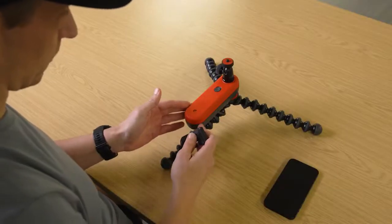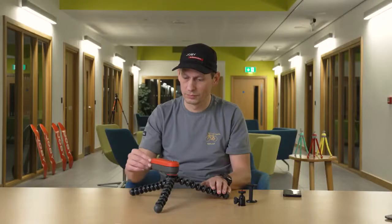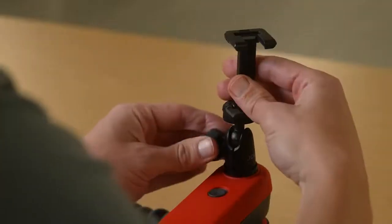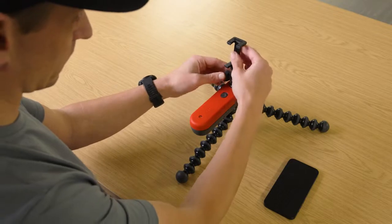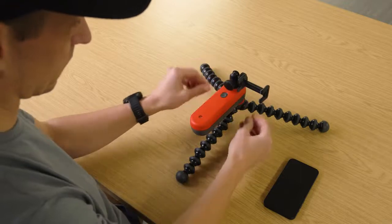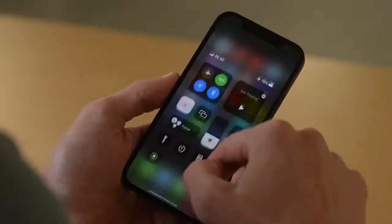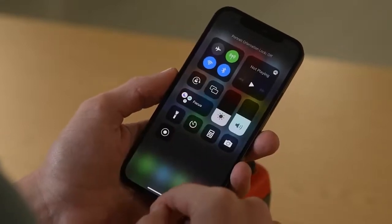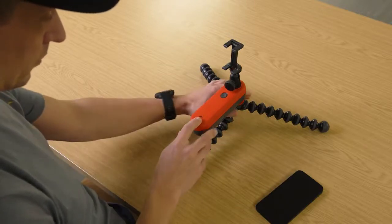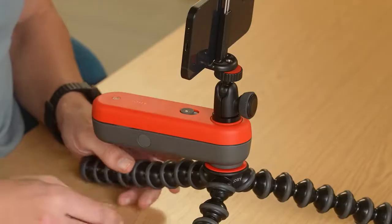Once your top ball head and bottom support are locked, you can freely adjust them to your desired orientation. The clicking that you feel with each adjustment is totally normal. Then you can add your phone mount. You can now choose whether you want to shoot horizontally for some awesome YouTube content or vertically to get your TikTok game on. At this point, you should also turn off your phone's orientation lock — that way the app will work properly. Once you've set up your phone mount, you can check your setup with the bubble level on the Swing. Now secure your phone in the mount and hit the power button on the side.